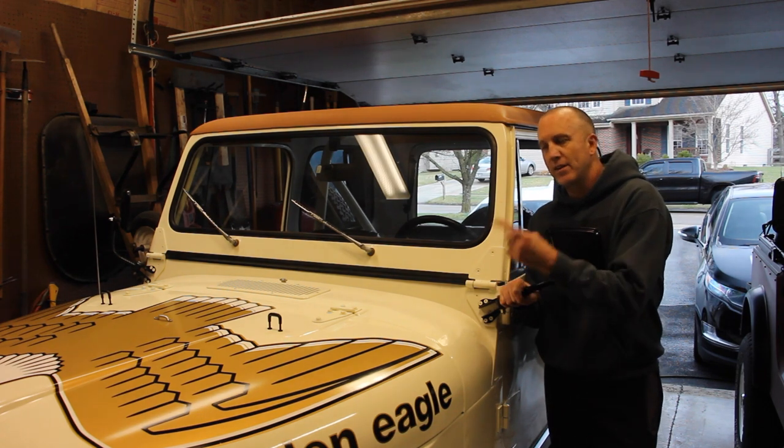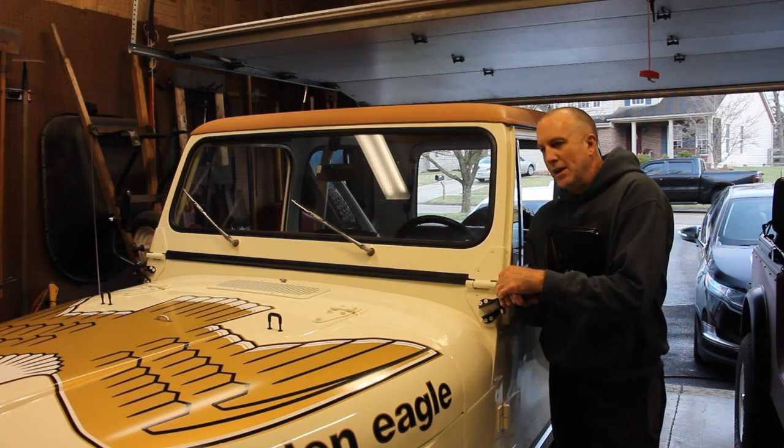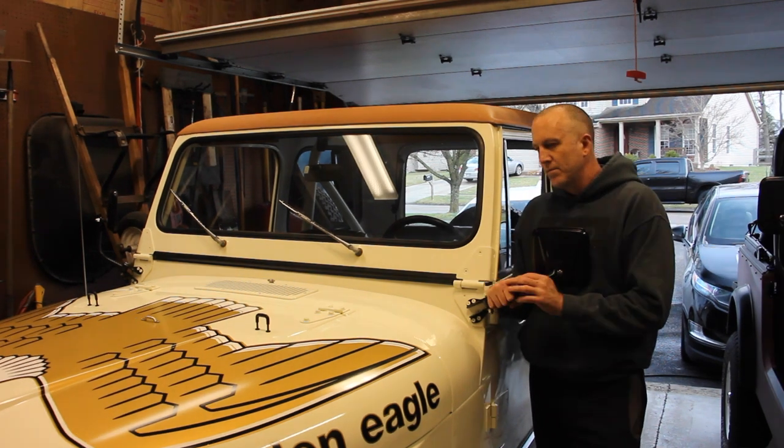I've already tested it all the way back to the fuel sending unit and I'm getting a signal — everything seems to be reading out. So what we're going to do in this episode is we're going to drop the tank.